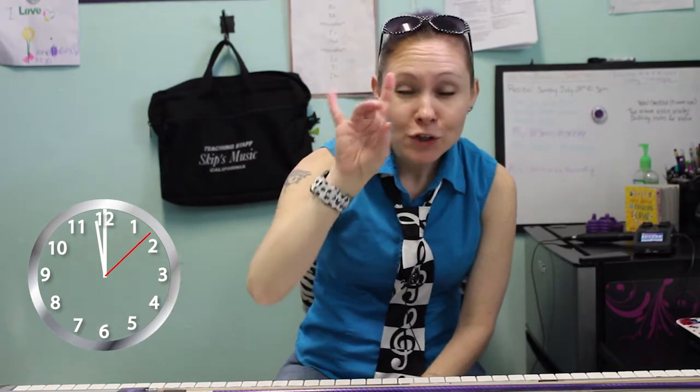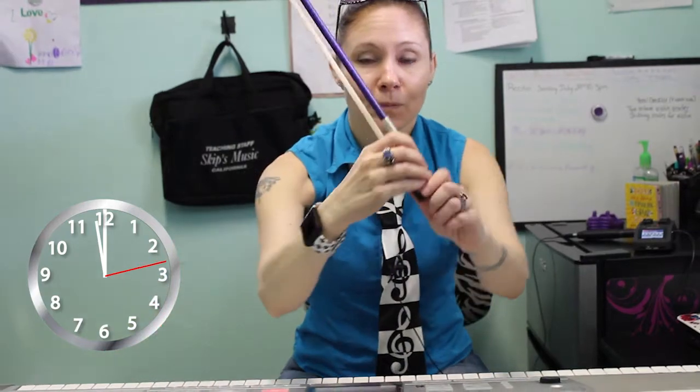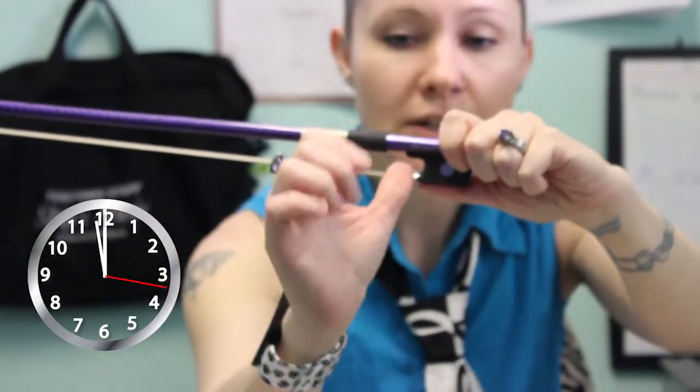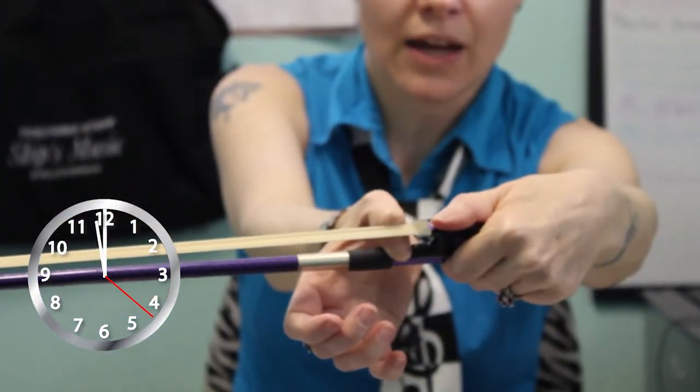By the way, you're going to be making kind of like this shape with your fingers. So the bow — what you're going to do is between the frog and this rubber grip right here, you're going to stick your thumb in there and you're going to bend it so it's touching the sides of the hairs.